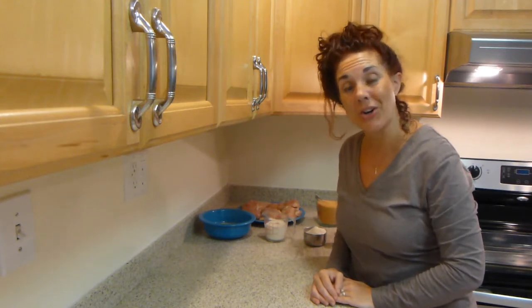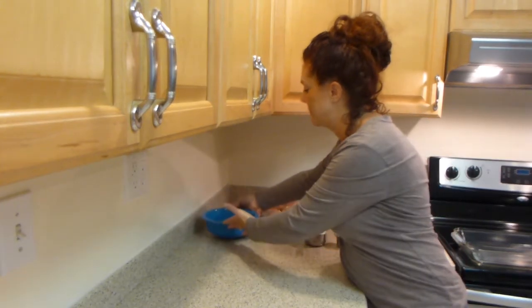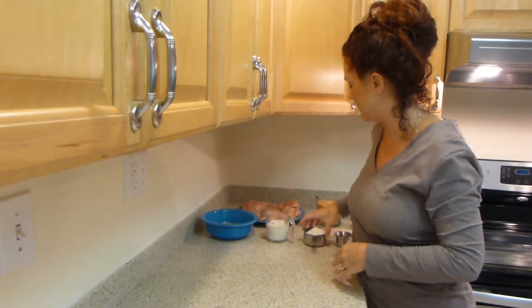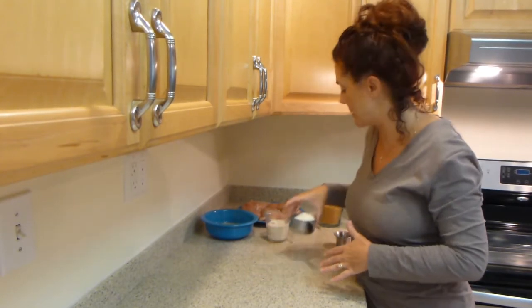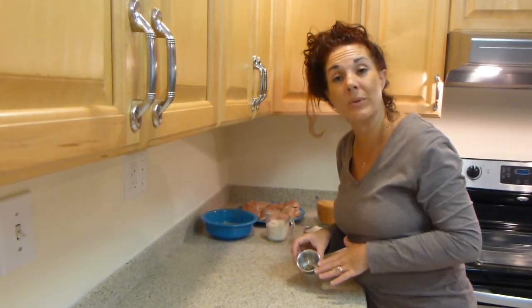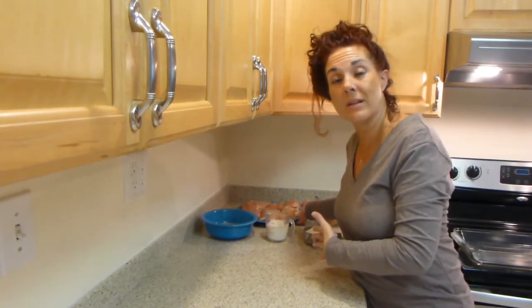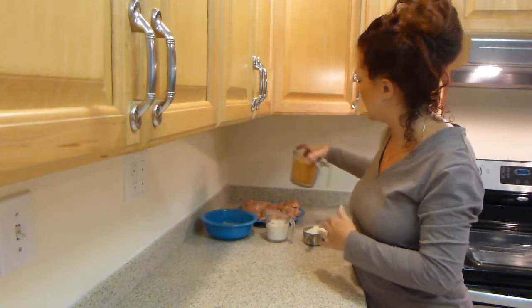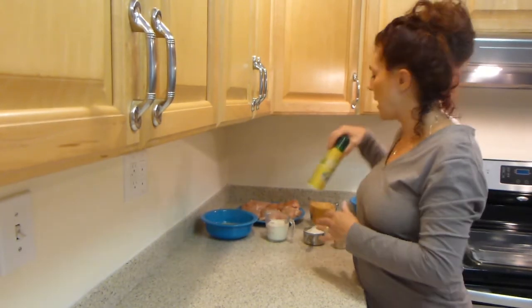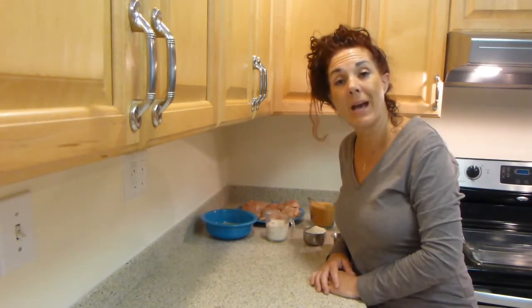The ingredients that you will need are three eggs that have been beaten, three-fourths cup of milk, one cup of pancake mix, a quarter teaspoon of ground pepper, and a quarter teaspoon of sea salt. You will also need at least five to six boneless chicken breasts, two cups of ground corn flakes, and an olive oil spray. And I will be using a deep casserole dish today.